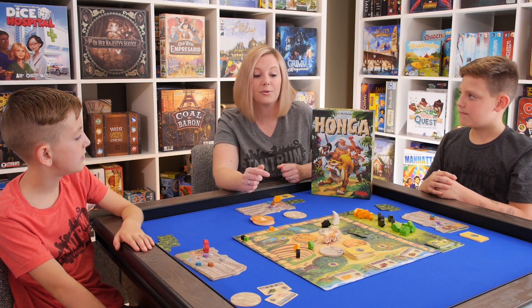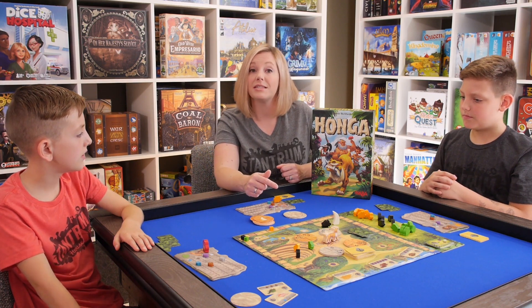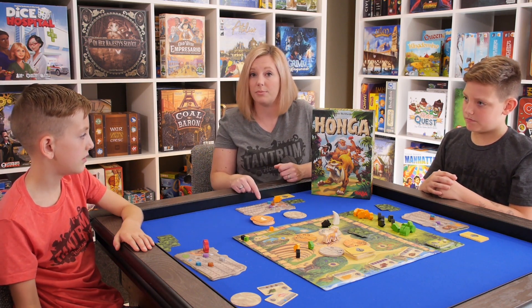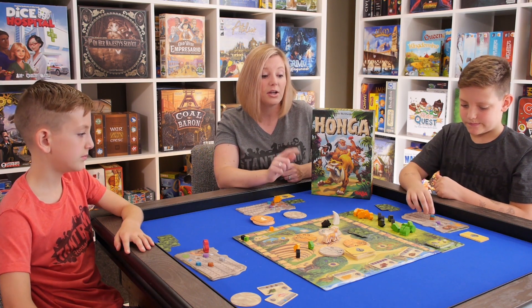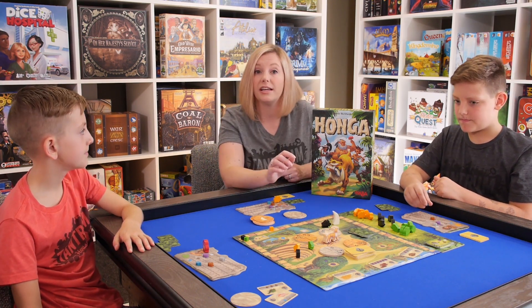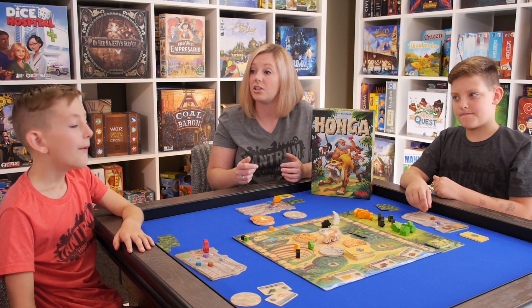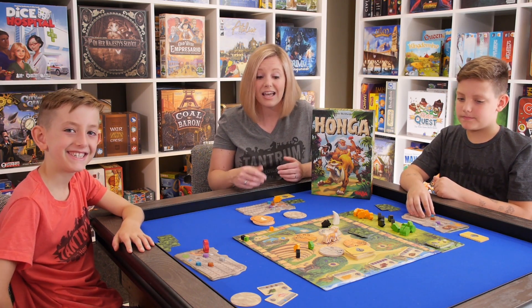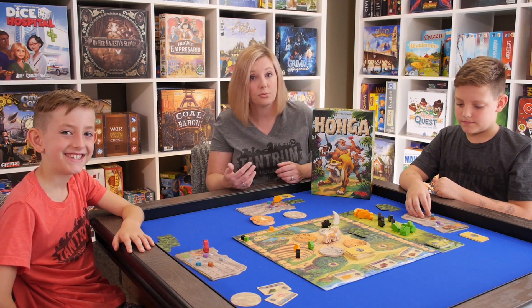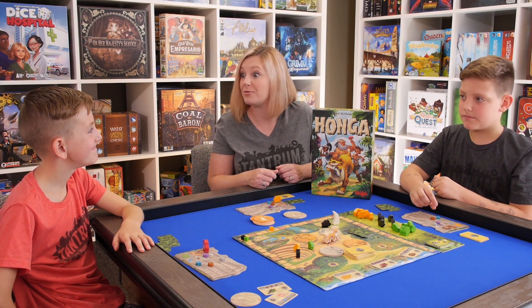One other thing that was helpful in the game is that if you do not have the correct amount of resources to do some of the bartering, the bonus cards have ways to switch out some of your resources for ones that you need. There are also cards that give you bonus resources, and you can use water as any resource, so that is helpful as well.